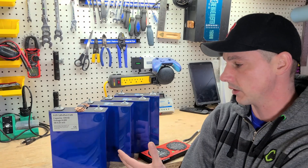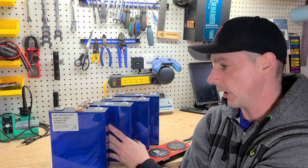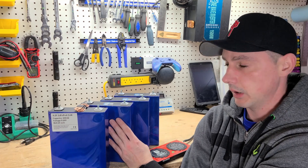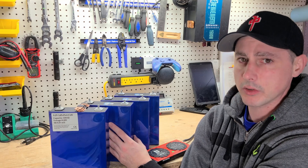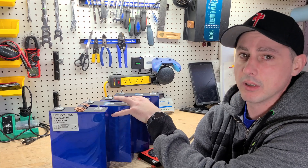These batteries here are slated for about 3,000 cycles. So if I was to charge and discharge them every day, that would be about eight years. I only plan on using these sparsely — about six months of the year — so I'm looking at about 16 years for these to last. Very interesting.